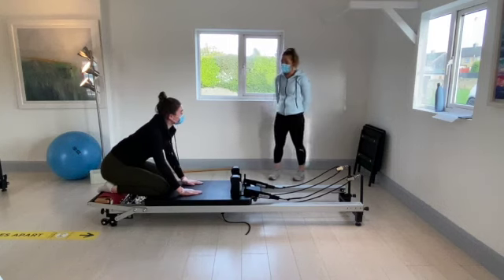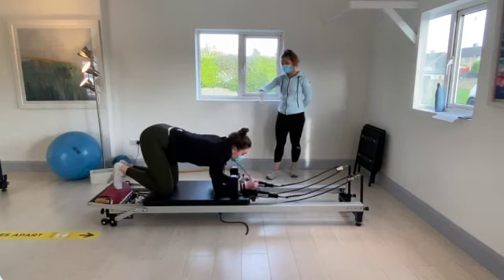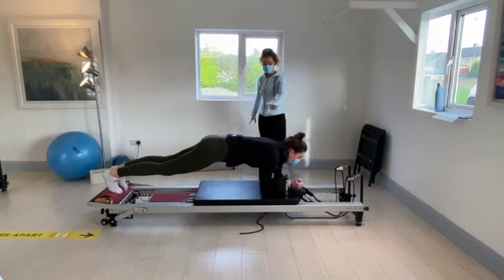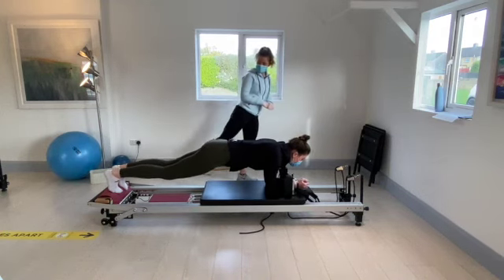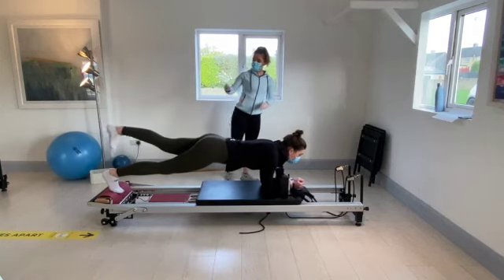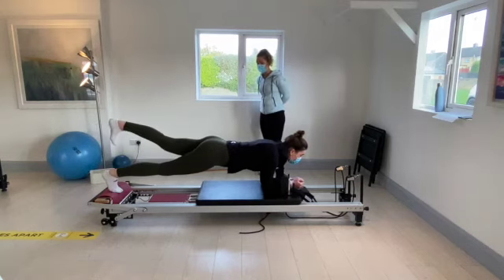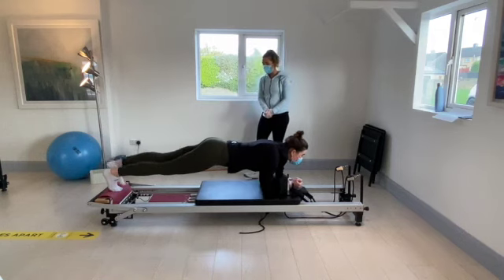When you're ready, pop the hands down between the shoulder pads. Toes curl around the timber and push out into that nice plank. This time keeping the arms and core nice and strong, just take one leg off the timber at a time. Lean all your weight onto the opposite leg and take the leg off — trying to keep the trunk as strong as we can.